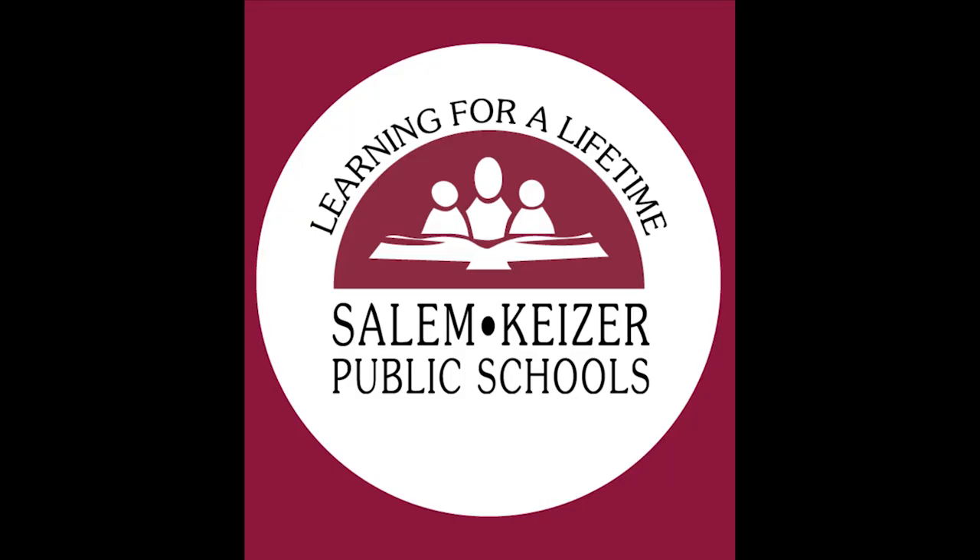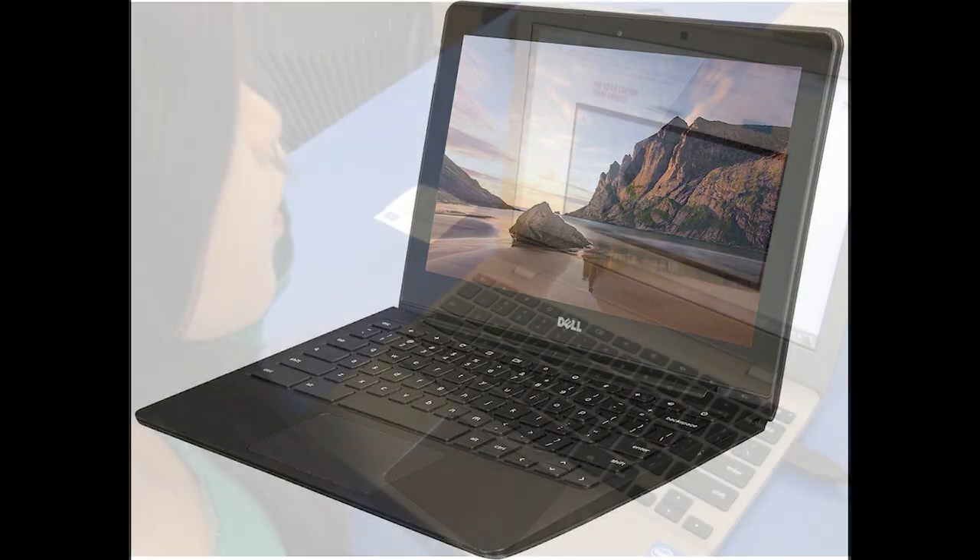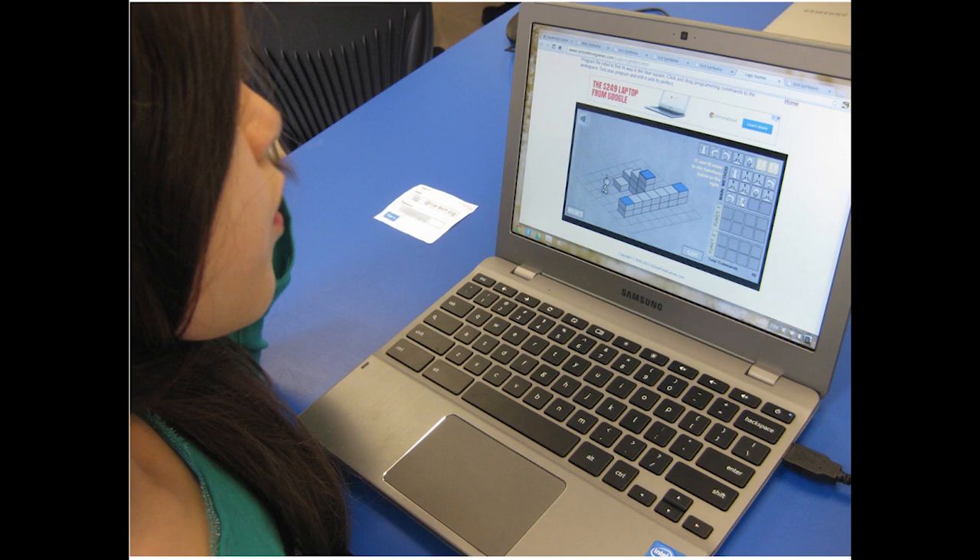Hello, Salem-Kaiser community. Welcome to this new world of learning. Today, we will be discussing Chromebook 101 and the basics on how to use your device for learning at home.